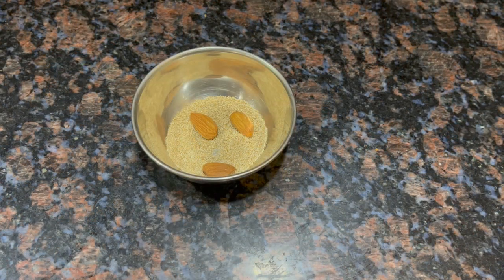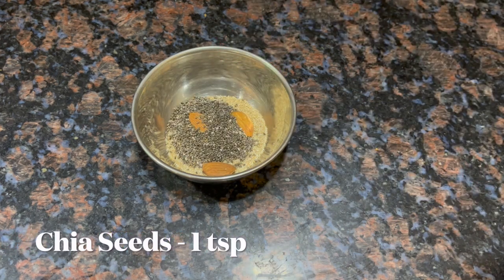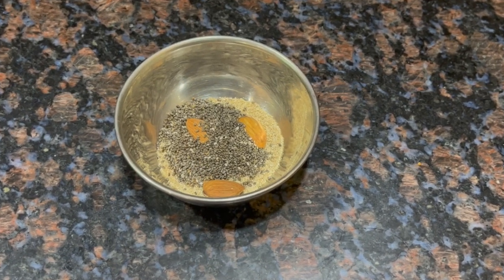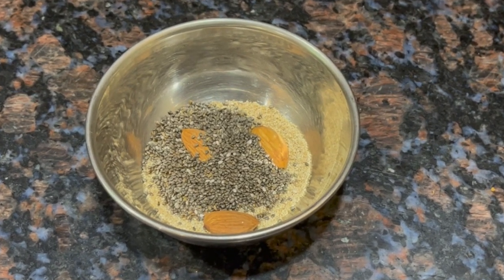Next we will add chia seeds — 1 teaspoon of chia seeds. All the ingredients have one thing in common: they are all filled with antioxidants and are good for skin health.